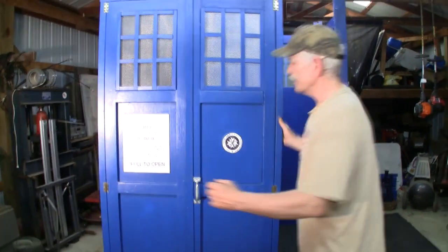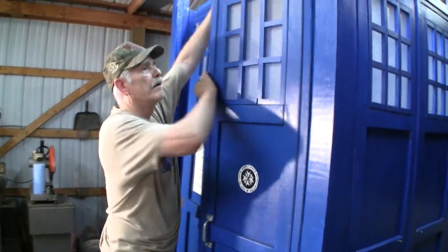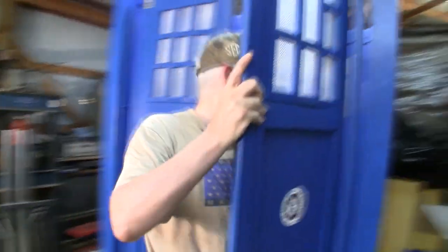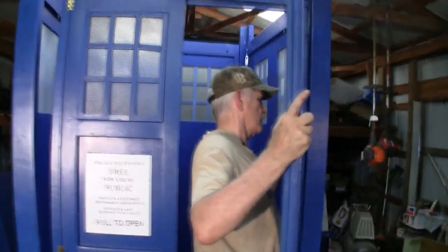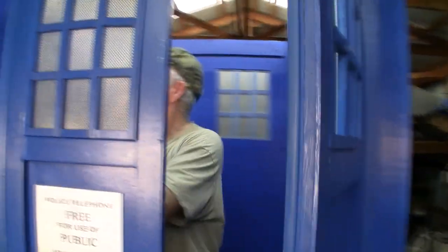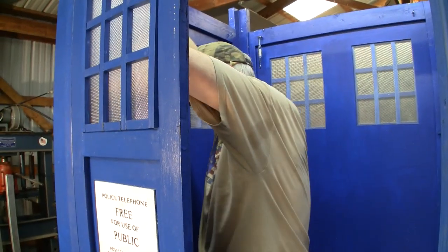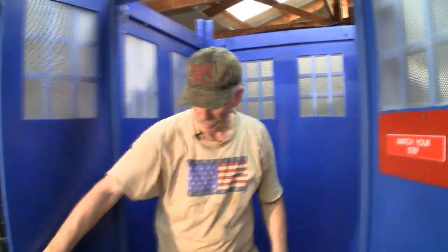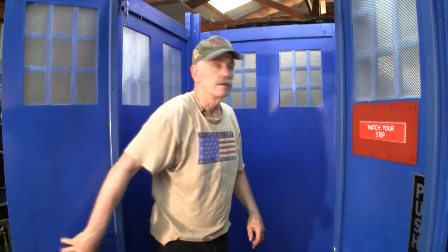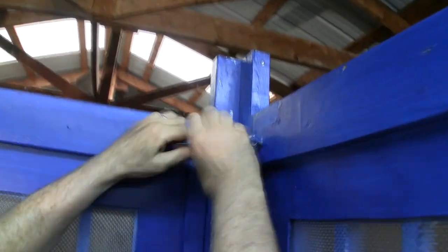Now we go ahead and install. Once all the sides are up, we need to initially hook up the turnbuckles and begin tightening them just a little bit — we don't want them too tight until we get the police call box signs on and get everything lined up.